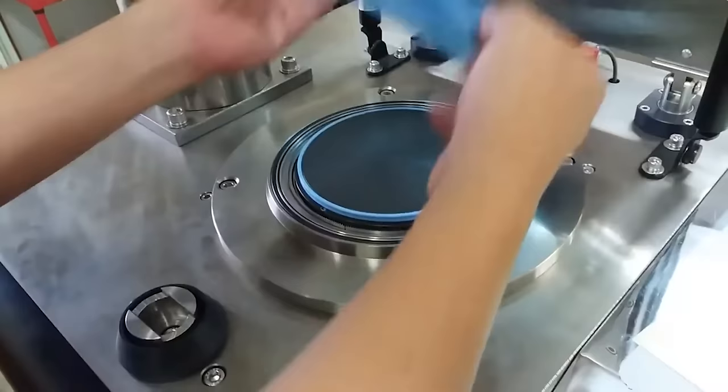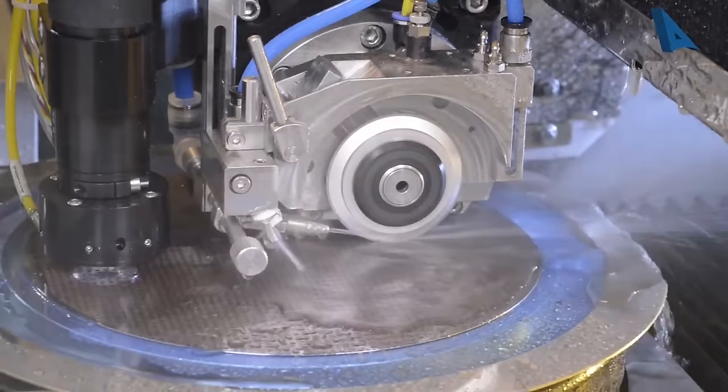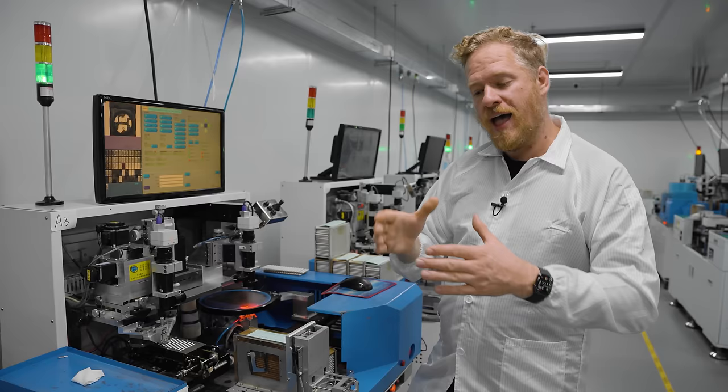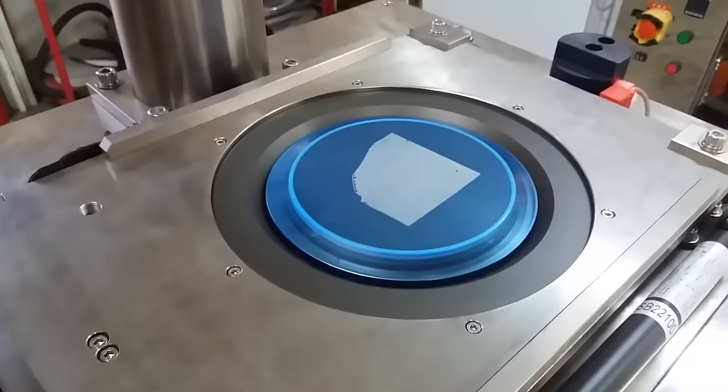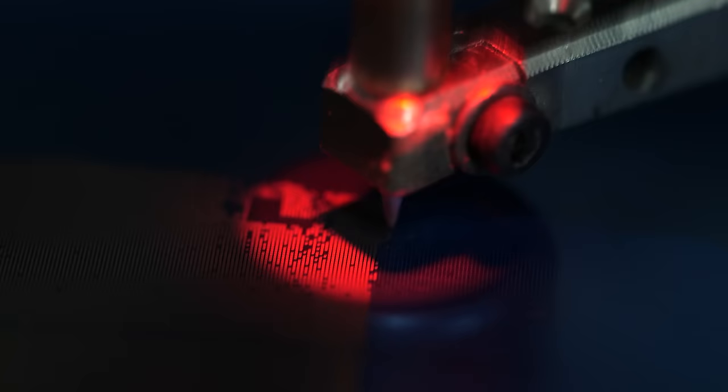Why do we use tape and frame? The tape is actually stretchy. Before they slice up the wafer, they place it on the tape, slice it essentially with something like a pizza wheel, and then stretch out the tape. That moves each individual die a little ways away from each of its neighbors to make sure that when the arm goes in to pick one up, it doesn't disturb anything around it.